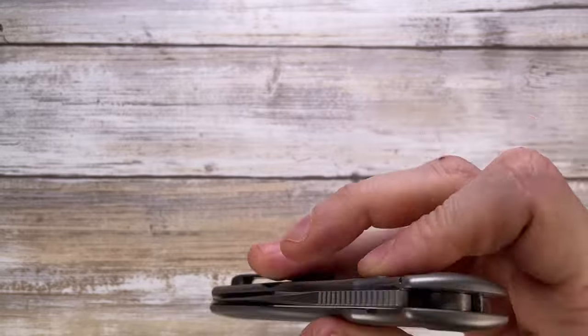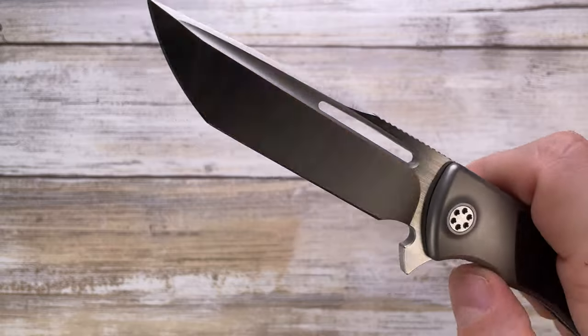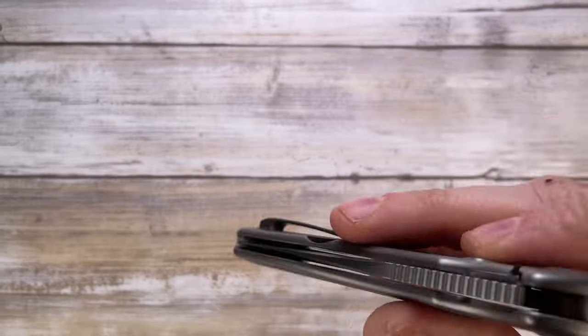The sound this guy makes is nice and clacky — beautiful. It's a little bit on the loud side when you open it, but it's solid, it's clean, it's kind of dry. I like it.